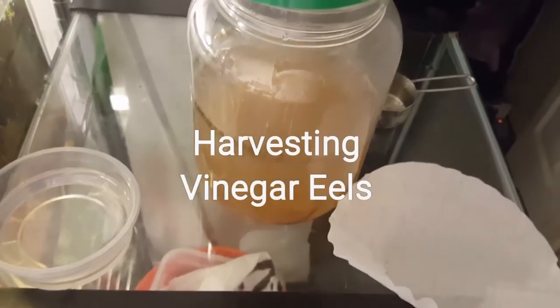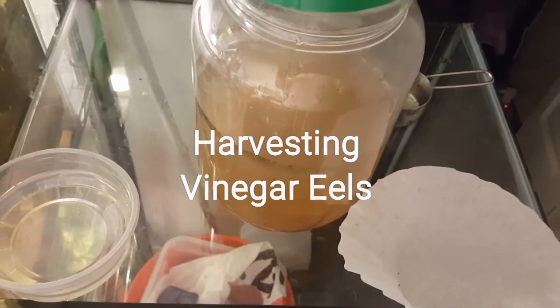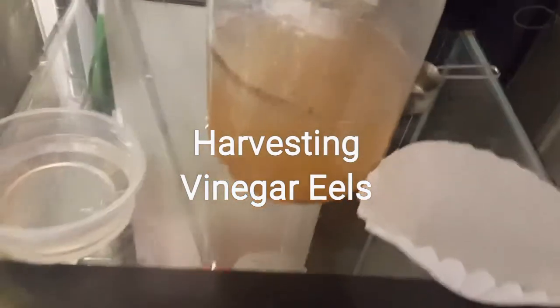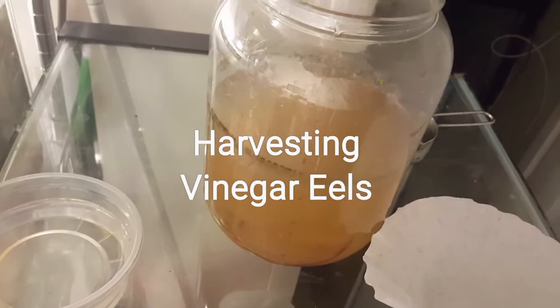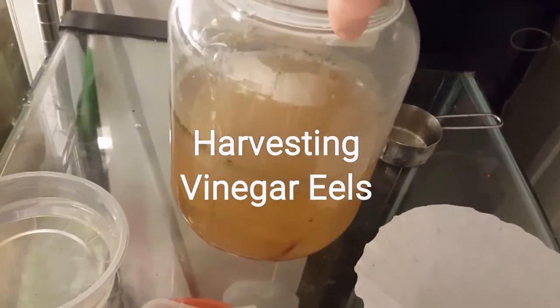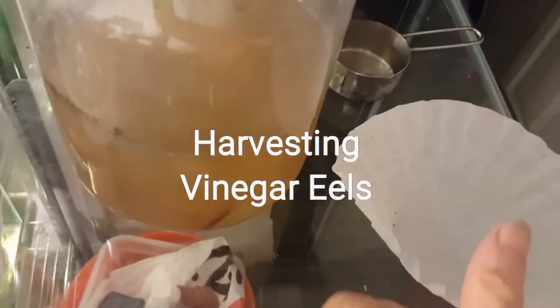Hello guys, how you doing? I just wanted to make a quick video on how I harvest my vinegar eel culture. I've had this culture running for about a couple of months already — it's old, I know I need to replace it — but this is where I keep it, in this container here. What I use to harvest is the coffee filter.